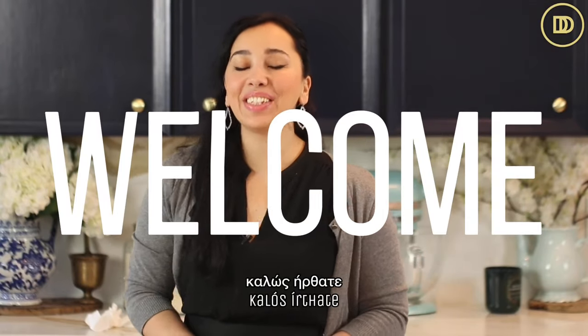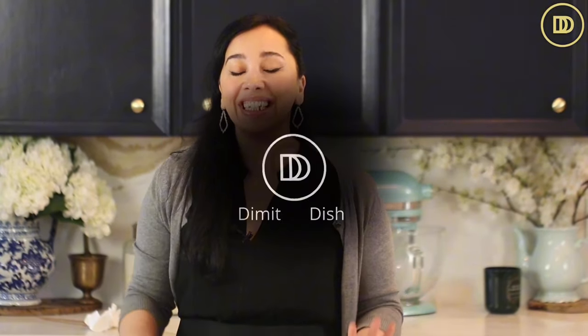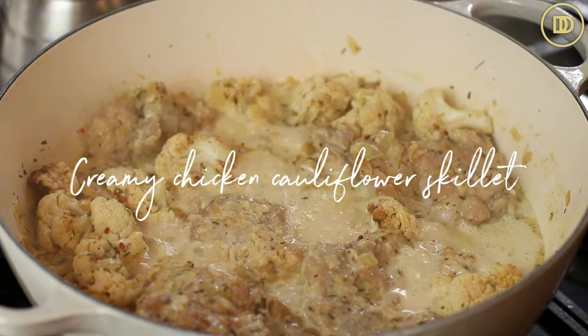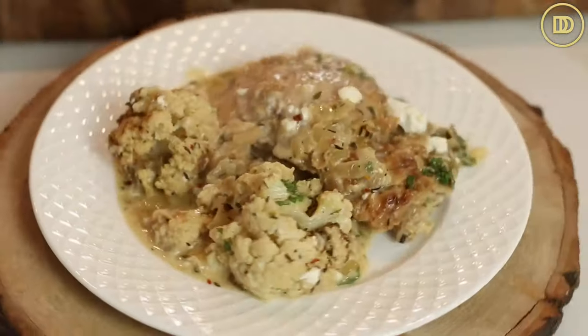Hi everyone, yasas! Welcome to another episode of Dimitra's Dishes. Today I'm going to teach you how to make another chicken skillet dinner that's going to be ready in under an hour. This one is kind of low carb so it's going to be a little healthier, and so creamy and delicious. I'm going to teach you how to make my creamy chicken and cauliflower skillet.